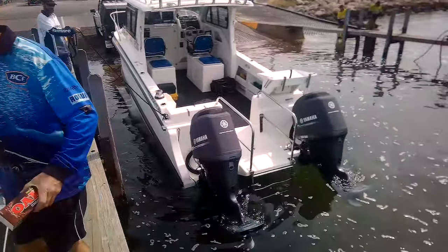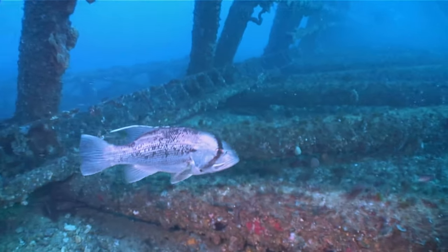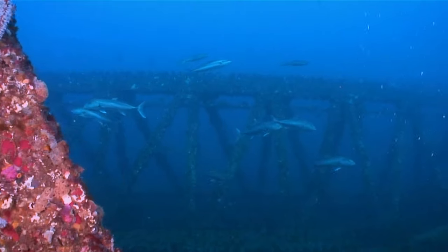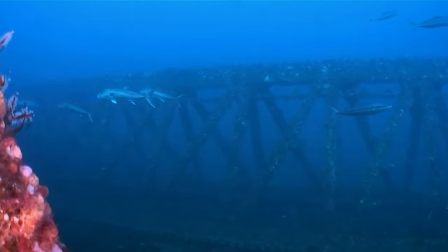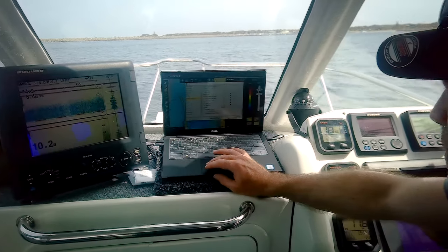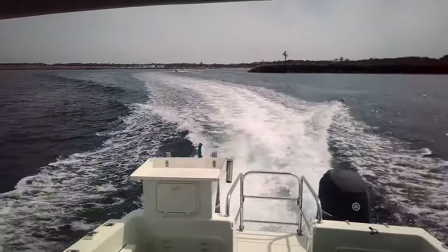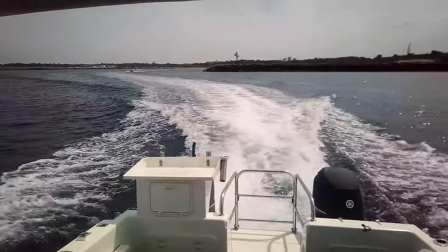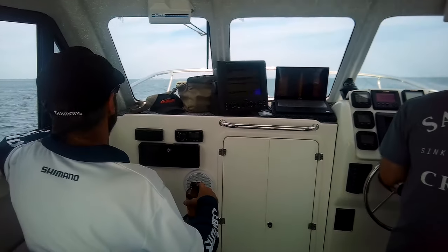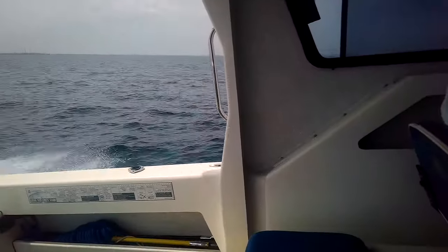Late spring and early summer are prime jigging times in Perth — not for demersal fish like snapper and dhuies, which aren't allowed until December due to the ban. But Samson fish are very much on the cards, and we've got Mark and his awesome boat. Sharks have been a problem in recent years, and that's meant a decline in people targeting these fish that are one of the best jigging challenges in the world.